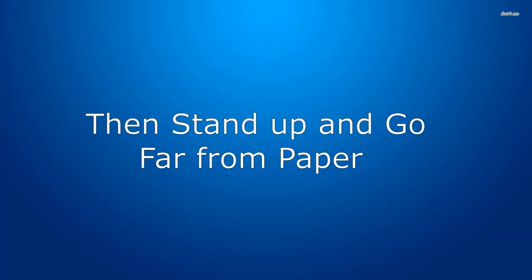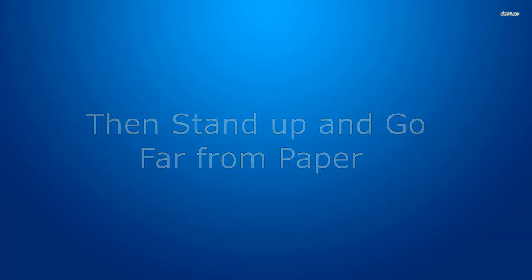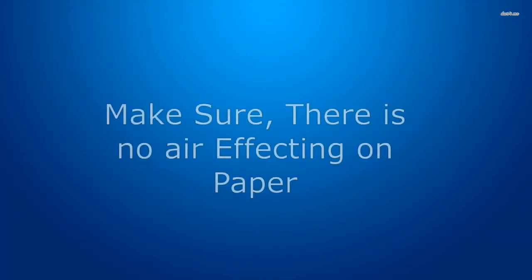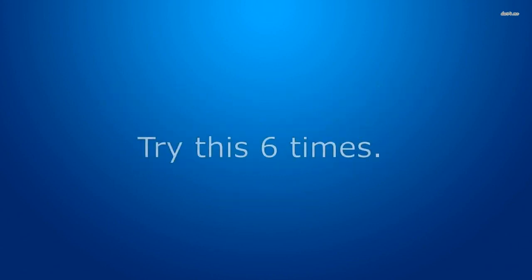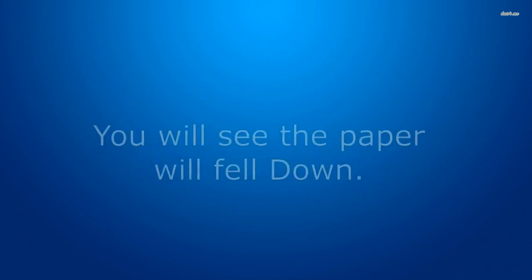then stand up and go far from the paper. Make sure there is no air affecting the paper. Now try to throw that energy from a distance to the paper gently. Try this 6 times. You will see the paper will fall down.